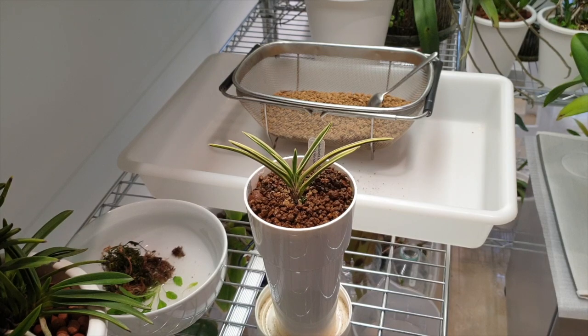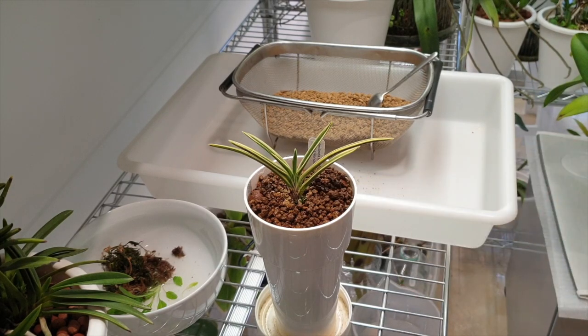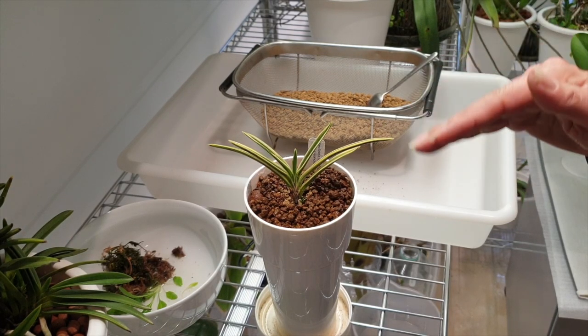They live in such harsh conditions — there's not much fertilizing going on in their natural habitat either. And I do not want to risk burning the two roots I have managed to grow in the past two years. Two years, and two roots — mine is extremely slow growing.